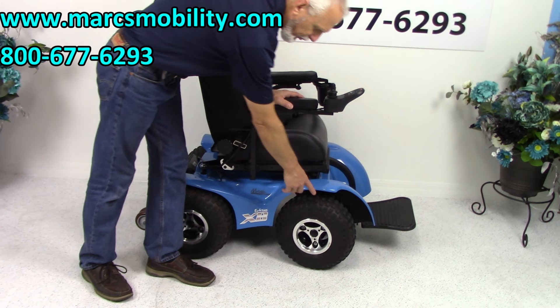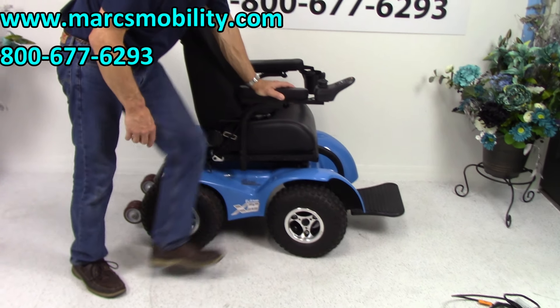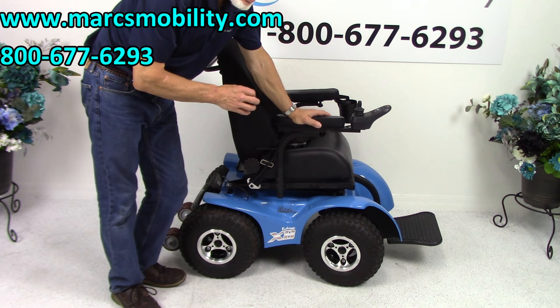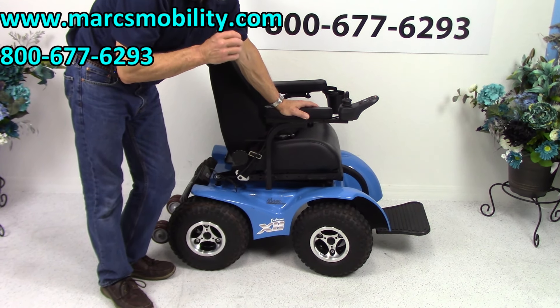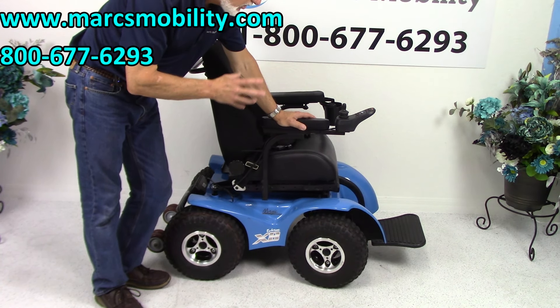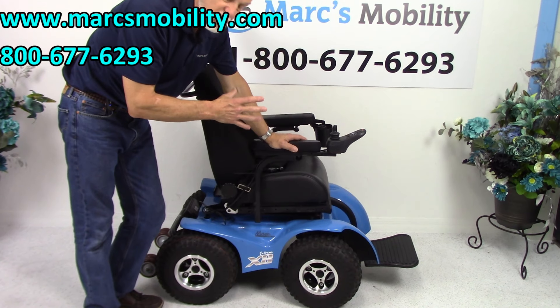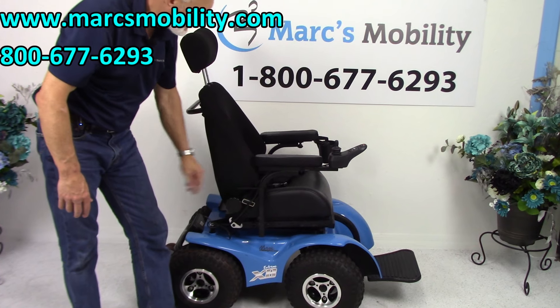These are low pressure knobby tires. If I push on them, you can see the low pressure knobby tires. This chair can go on the beach, so if you're looking for a beach chair or a chair for the woods, there's nothing that compares to this chair at this size. They have other four-by-four chairs but they're twice the size — this one is the perfect size, you can still keep it in your garage.